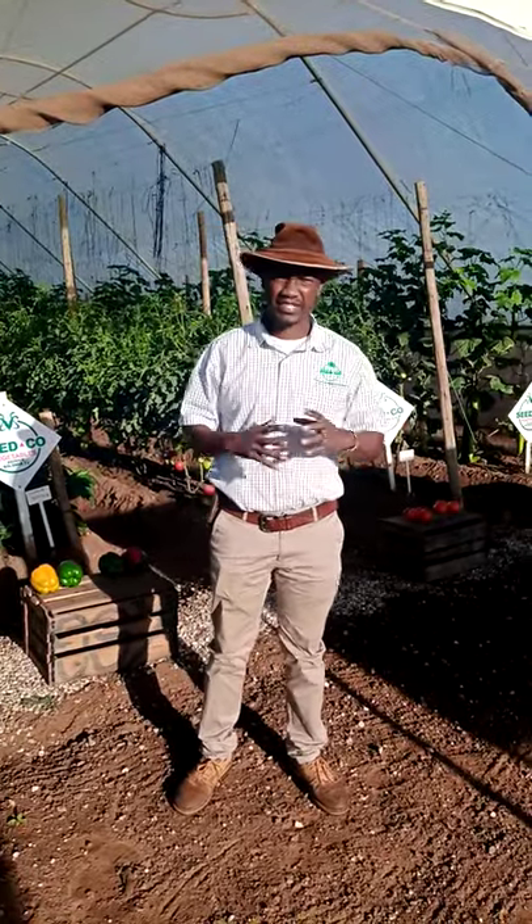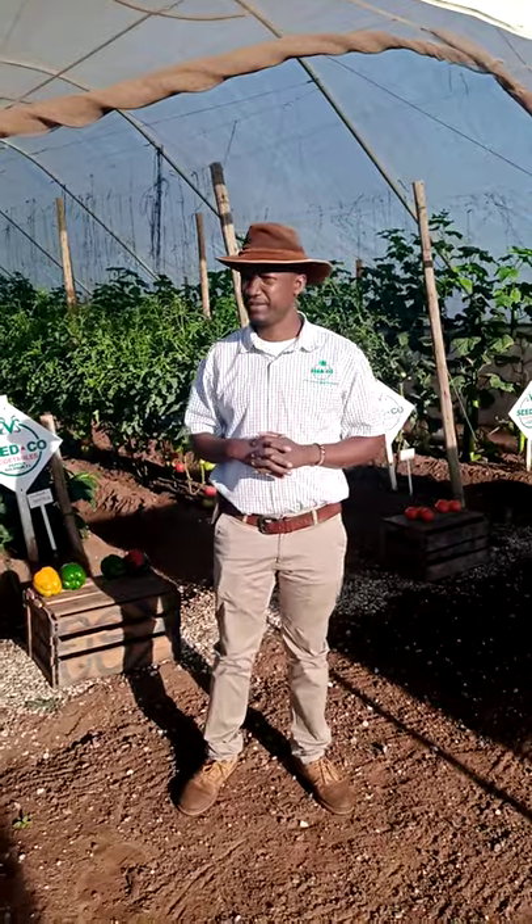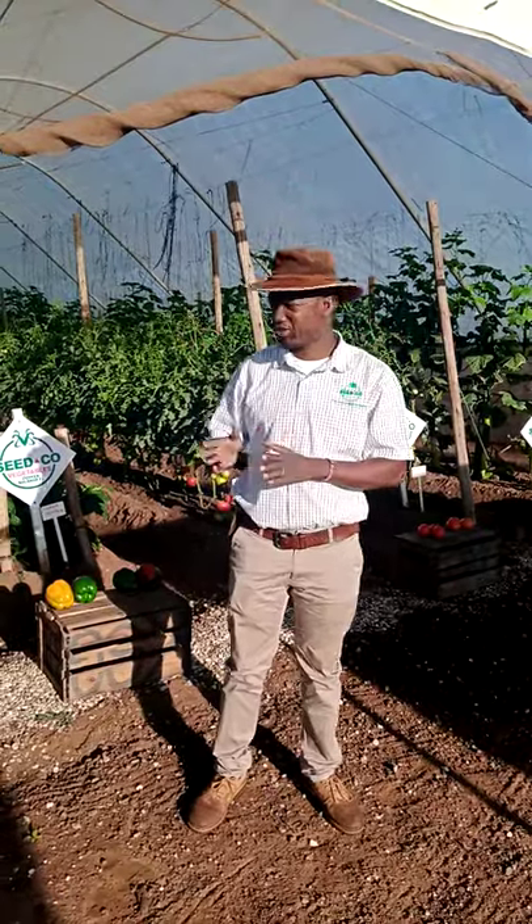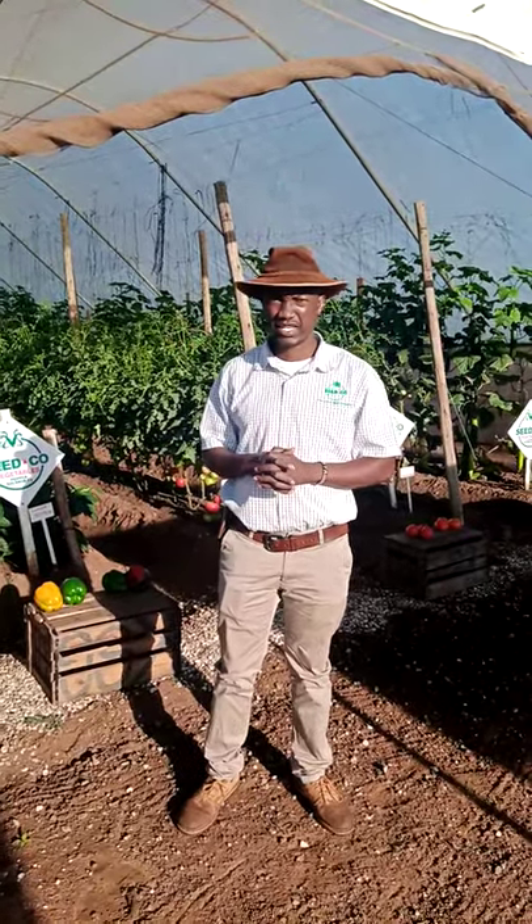This is the Seedco Vegetable Stand and we are here this morning to showcase to the world what we offer. We hope that all of you going around with me will be able to learn one or two things.